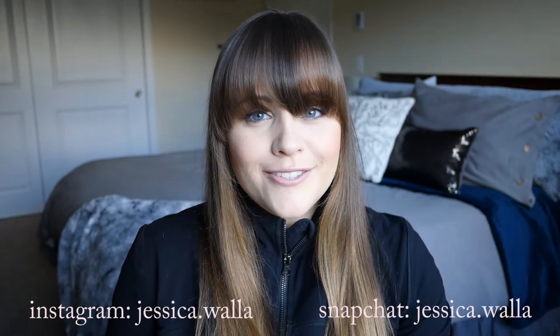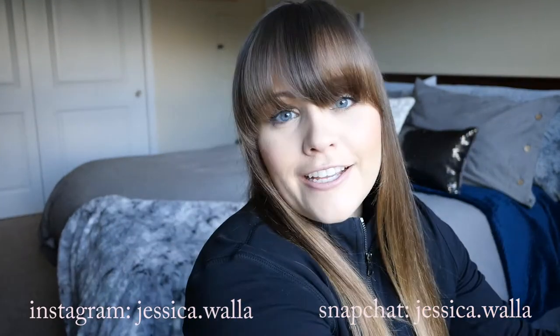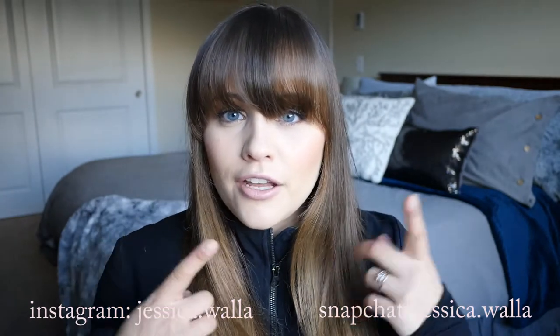Hi everyone, welcome back to my channel. My name is Jessica and I like to make lifestyle and beauty videos. For today's video it'll be more on the lifestyle side — I'm doing a what's in my gym bag. Before I get started, I want to point out the new background; we have moved. You may also hear some construction noise, so bear with me if there's some beeping and pounding.